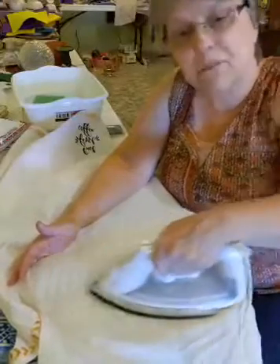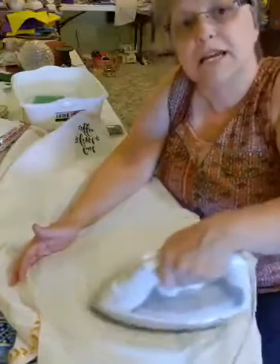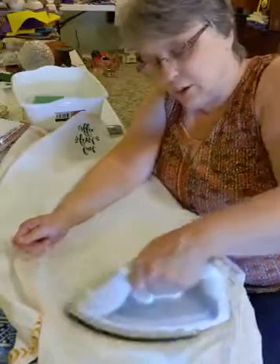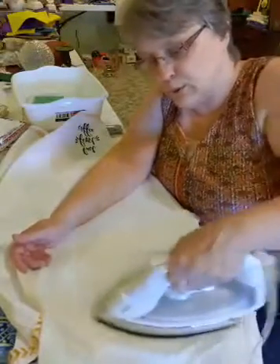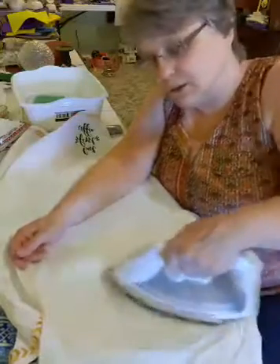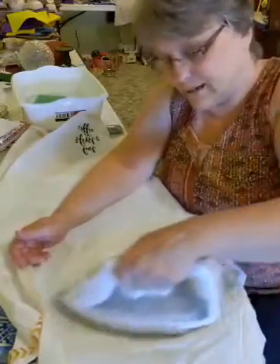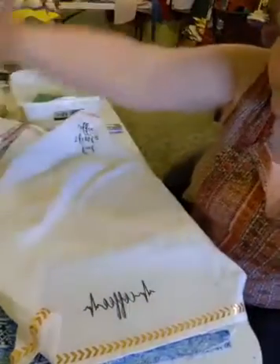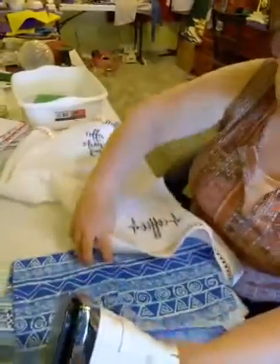Don't forget — if you make anything from the videos I've done, go ahead and go to the Liz's Craft page and post your picture there with a little note about what you used and how you did it, because we all have different ideas. It's nice to see what other people do with the craft. It seems like the other side is dry too, so we'll do that side as well.